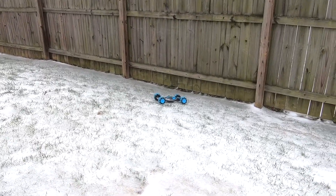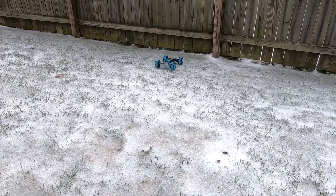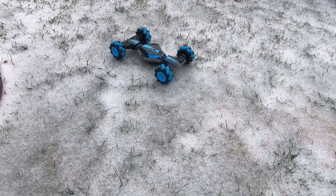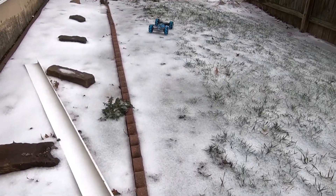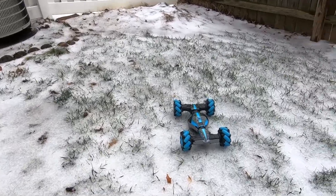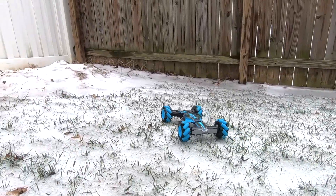Will it go up this hill? Will it? I don't know. Hey! For $50? This thing is a lot. Okay, let's see how it conquers this hill over there.